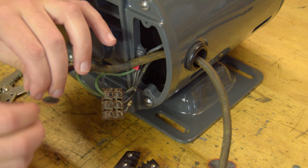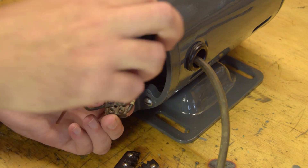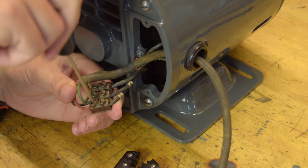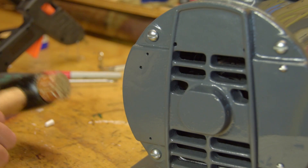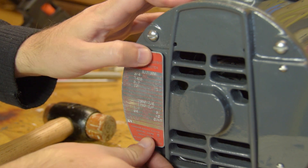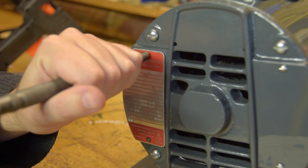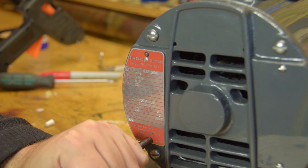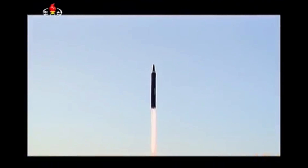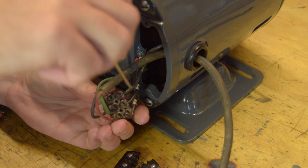Obviously the motor will be wired into the drill press at the end of the project, but this will be a lame video if we don't get to see something spin. So again I temporarily wired in an old plug. Okay, let's see how she goes.